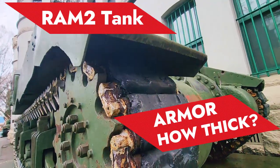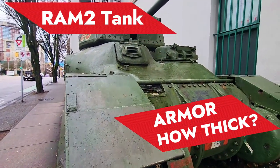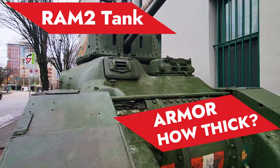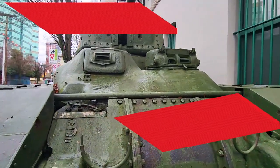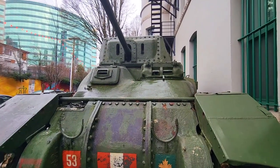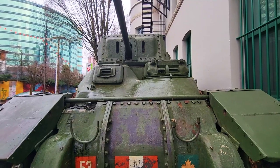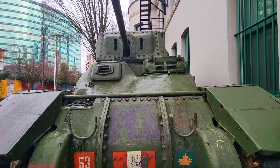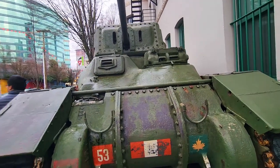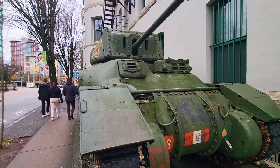Hello guys, welcome to my channel. So we're looking at this Ram 2 tank. This tank was produced in World War II. It was designed and made here in Canada during the war. About 2,000 of this tank were produced during the war.